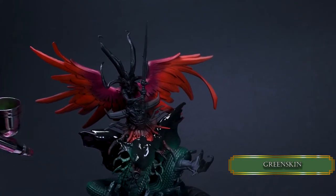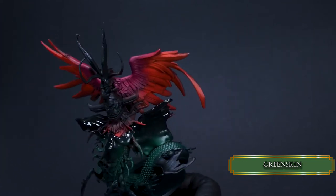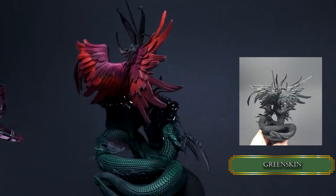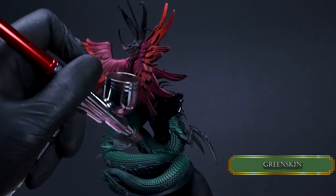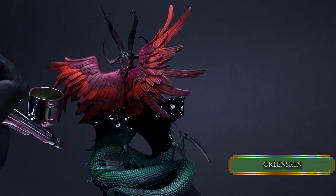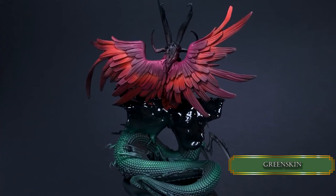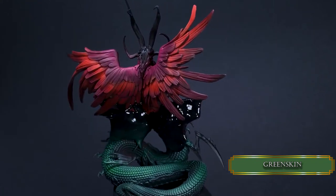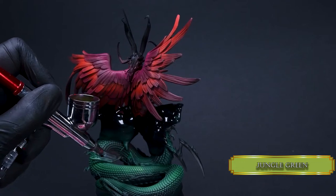Now with pure Greenskin I sketch out the highlight areas. How do you know where to put the highlights? I took some reference pictures so I don't have to figure out any of the highlights — these photos will guide my old and shaky hands. It's super fun applying highlights with the airbrush because it's blending on its own, but don't worry there will be plenty of glazing up ahead so keep your brushes ready. I continue to highlight the snake skin with Jungle Green.